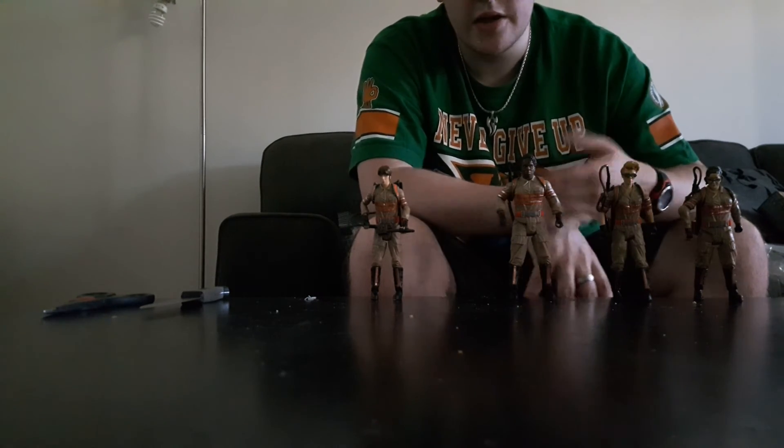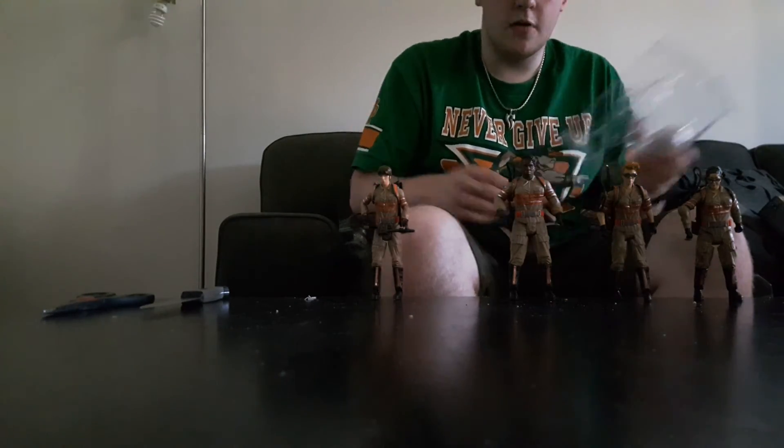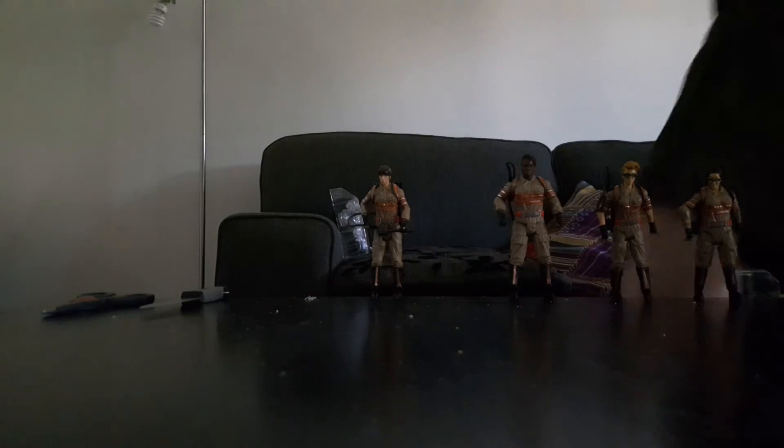Anyway, that's all for them, but before we review Rowan I should show you what they look like up close, so I might as well do that now.